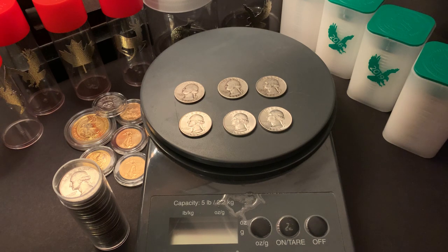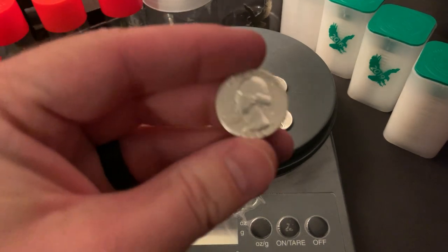Check your pockets. Check grandpa's old change jars. It might be a quick way for you to begin your savings journey in silver.